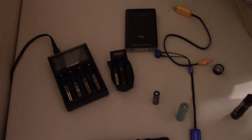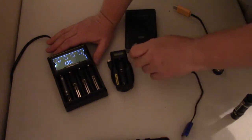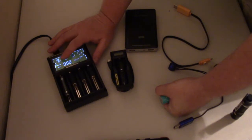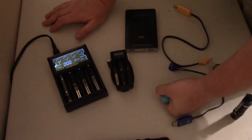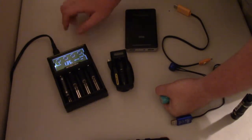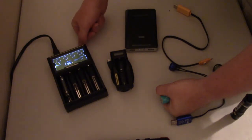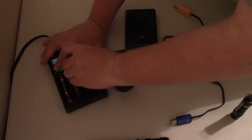It shows voltage, time, and milliamps that it's charging at. You can see it lights up nicely — there's a nickel metal hydride double-A rechargeable in there and it shows 250 milliamp hours. So it doesn't give you a percentage, but it does tell you the voltage, the milliamps it's charging at, how long it's been charging, and the battery type — nickel metal hydride or nickel cadmium. It recognizes the double-A battery chemistry.